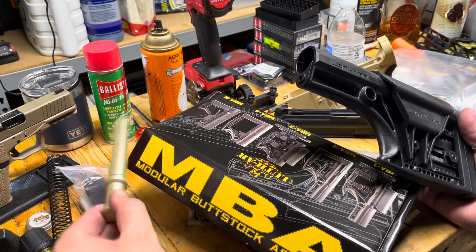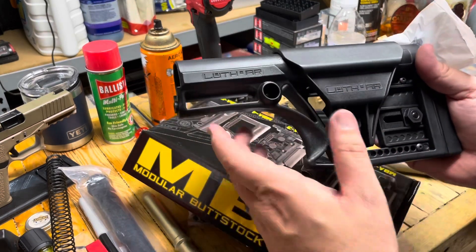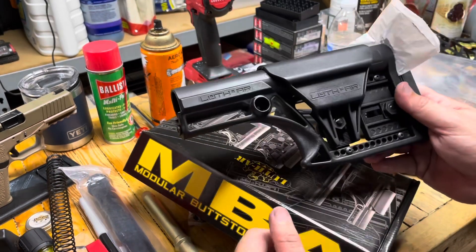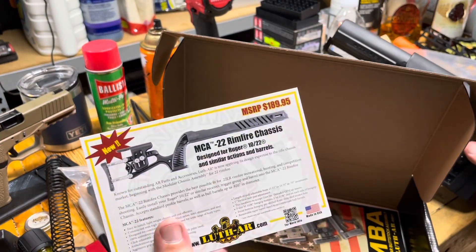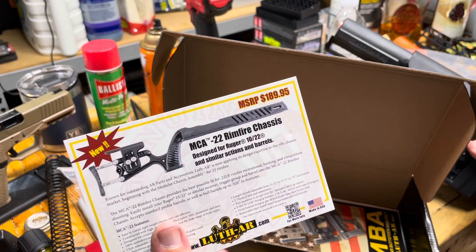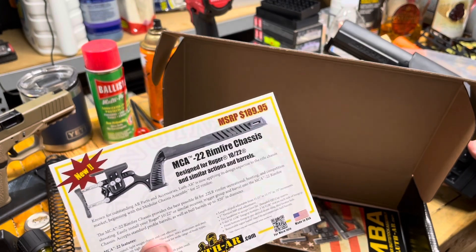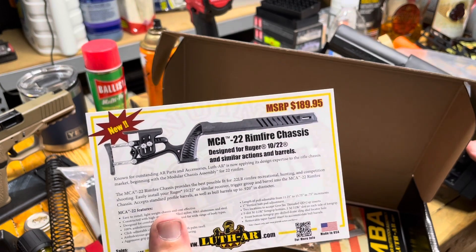It comes with an extended buffer weight to make up for that distance, and this is non-collapsible — essentially that's the difference between carbine versus A2 rifle length. We're going to try this guy out. In the packaging they have this little card — look how stinking cool that MCA-22 rimfire chassis is. That is designed for a 10/22, and I have a 10/22 that doesn't have a stock. We are going to look this up. It says it's $189.